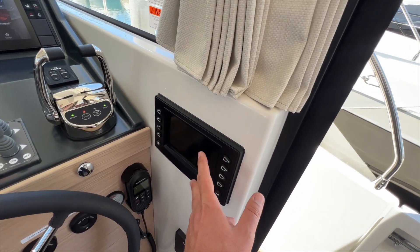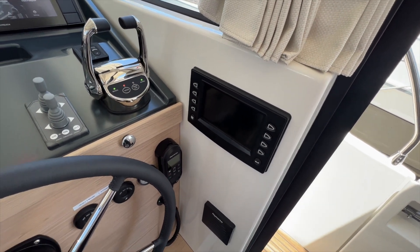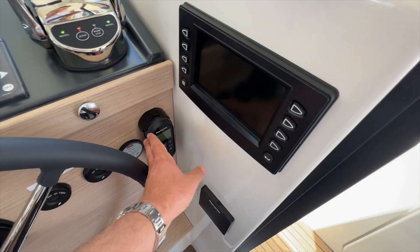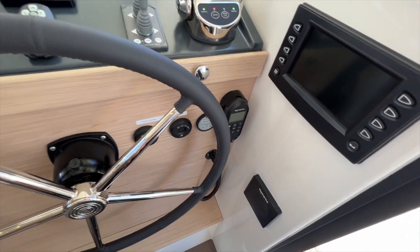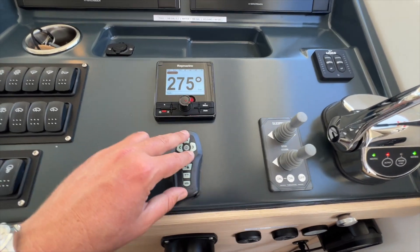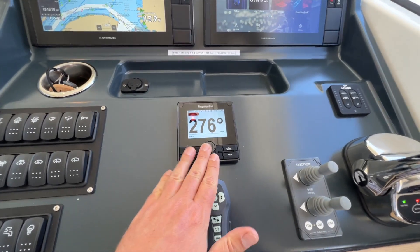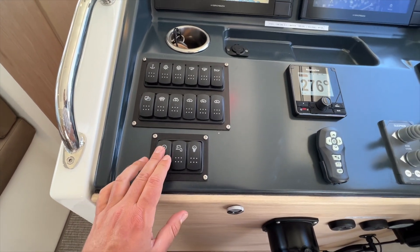For the Cummins diesel displays, this is going to light up and show you all of your engine data. Just below is your VHF radio, fire suppression, ignition keys. That spotlight we looked at on the bow is controlled with this remote. Here's your autopilot. And then inboard you have your DC switches — all the navigation, water pump, lighting.